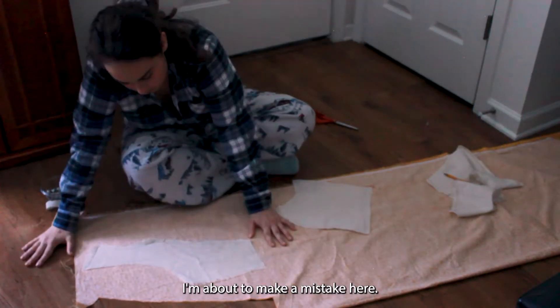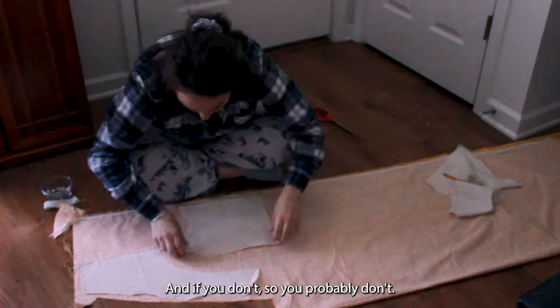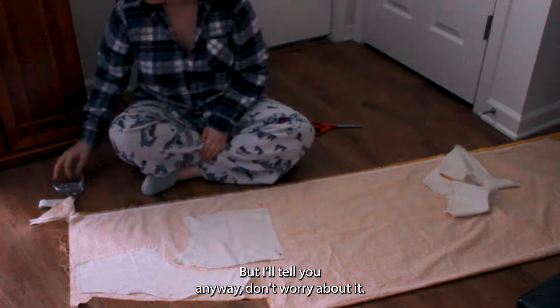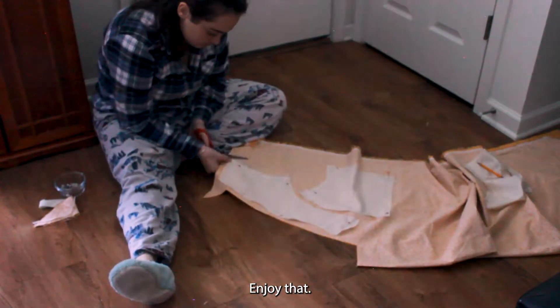I'm about to make a mistake here, and if you sew you know what it was. And if you don't sew, you probably don't — but I'll tell you anyway. We're going to catch back up with me basting, I think. Enjoy that.